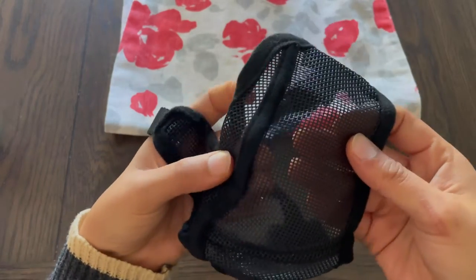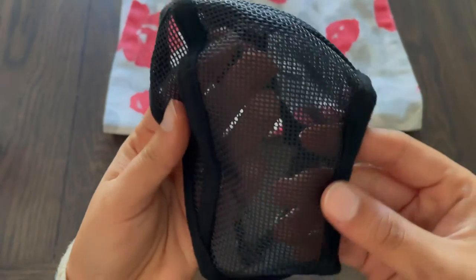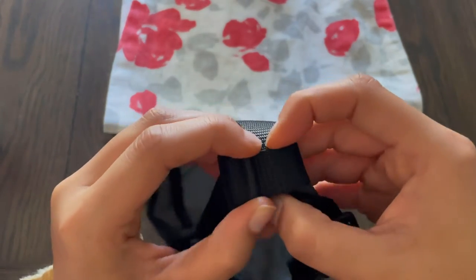I wanted to start off by showing you what it looks like all the way around. As you can see, this is going to be a very breathable mask and it's not going to make your dog feel claustrophobic at all.